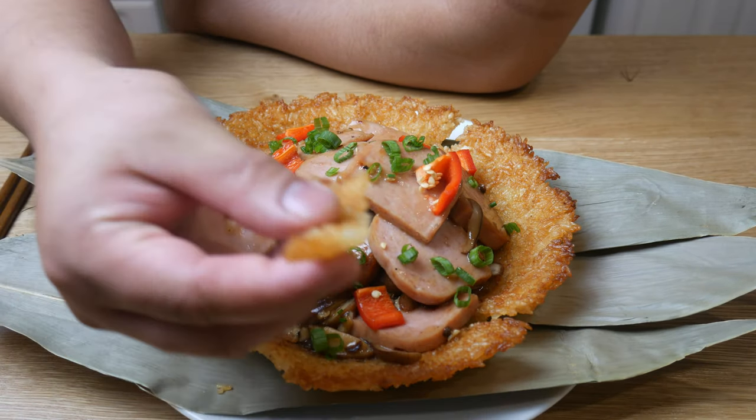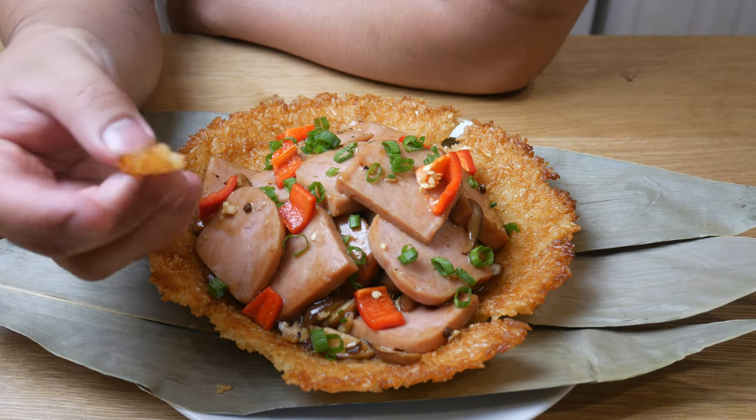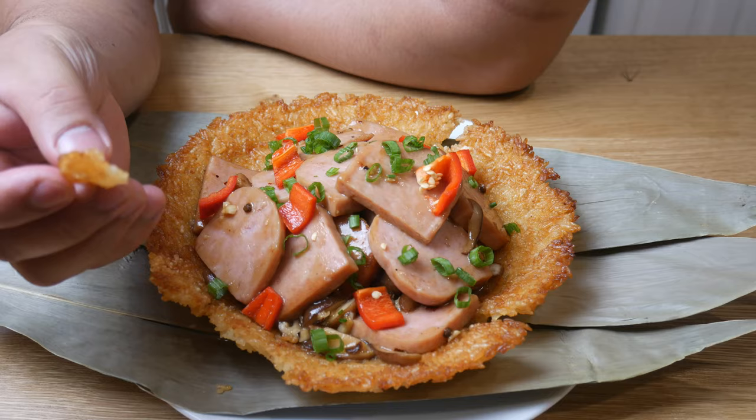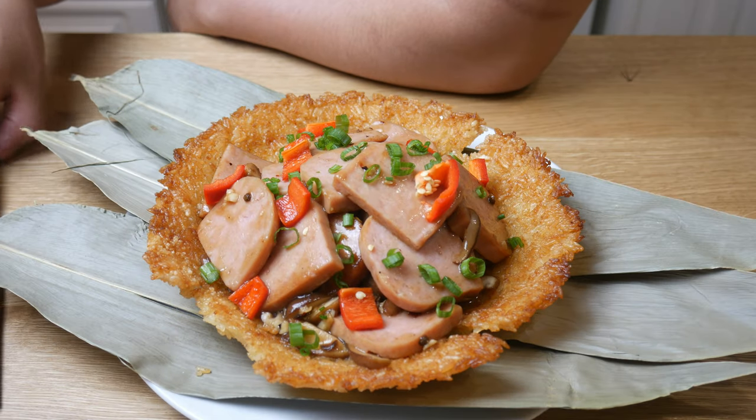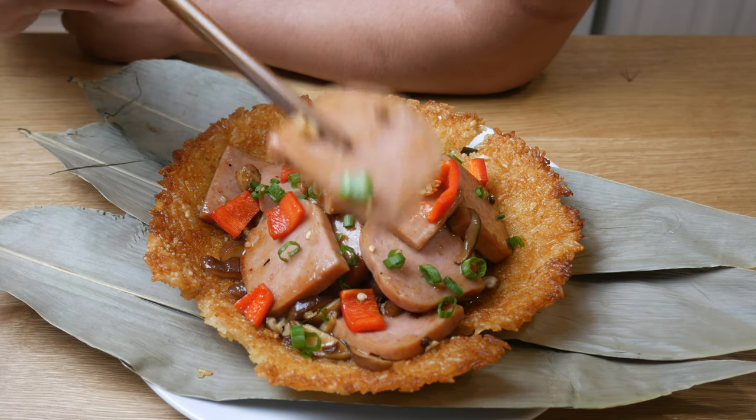First, we're going to try out this rice. Listen to this. As you can hear, it was nice and crispy.